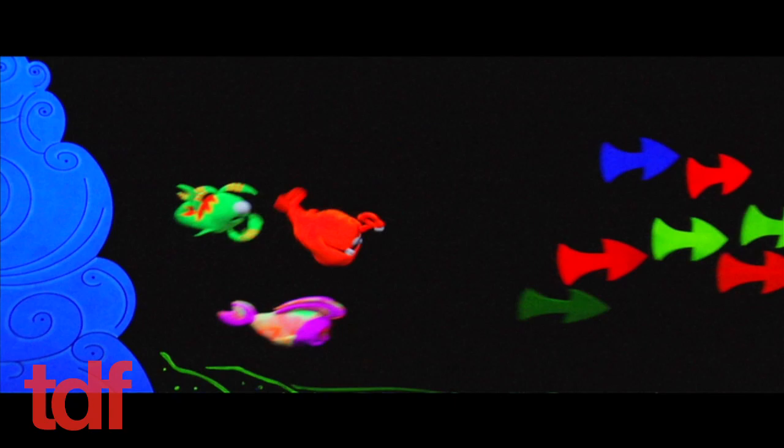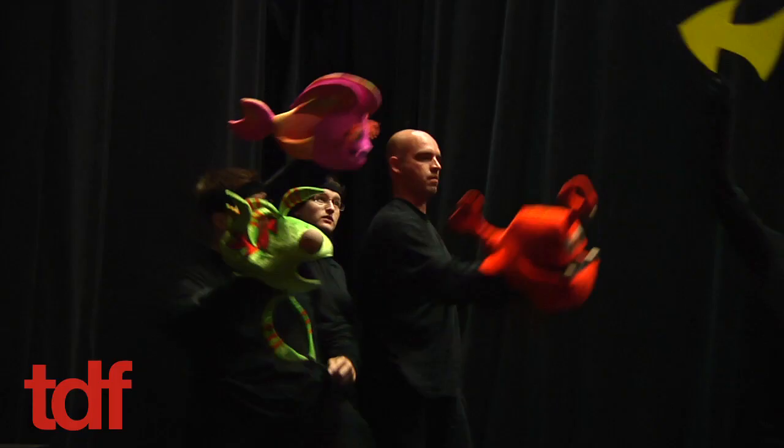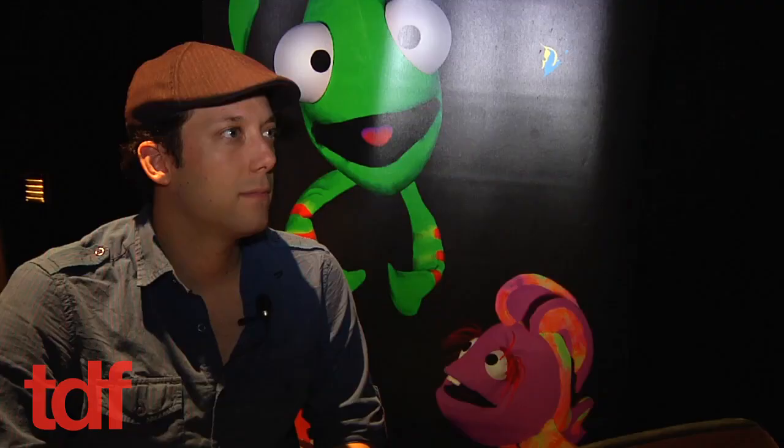In the family musical Imaginotion, three young fish learn valuable lessons as they sing, dance, and hunt for secret treasure. But how does their world come to life? The answer is blacklight puppetry, a technique that you don't often see in New York.